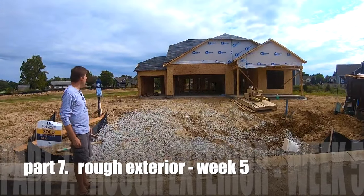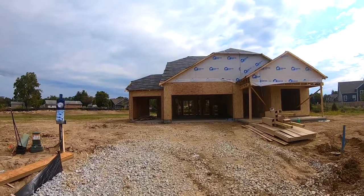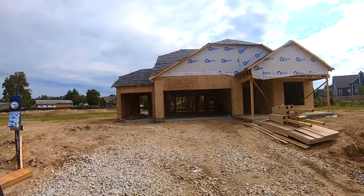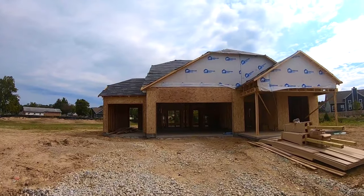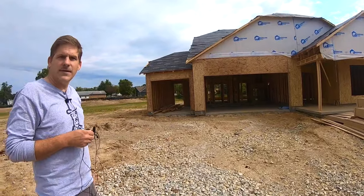This house has already been framed and now you can see they've got the OSB — the chipboard or plywood — on the exterior walls. It gives you an idea of how the house is being constructed. Let's go inside and take a look.